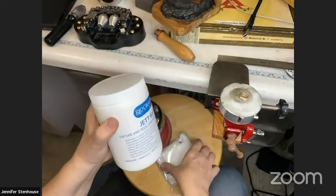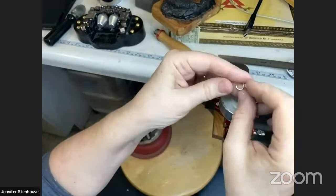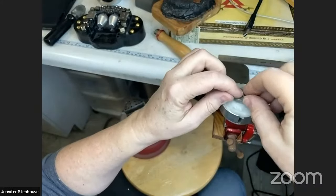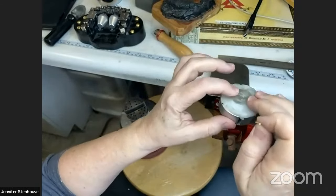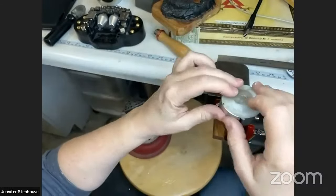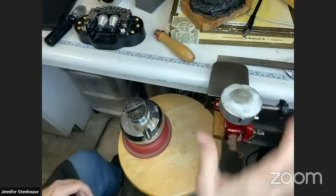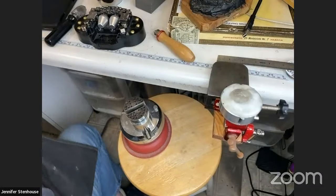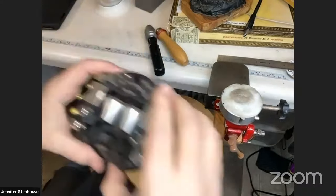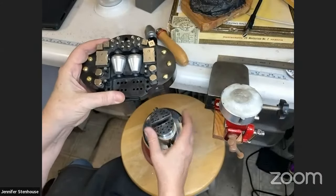Once you buy thermoplastic it will pretty much last you a lifetime because you just keep reusing it. When you want to take your piece off, warm the piece with a heat gun and peel the thermoplastic off — you don't have to warm up the whole piece again. Because thermoplastic remains somewhat movable and soft for a bit, it does replicate the surface of pitch, so some people use thermoplastics as a substitute for pitch as well.